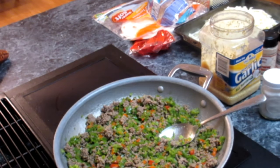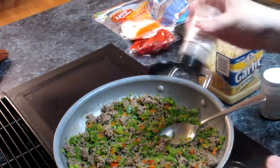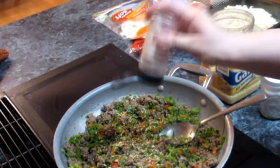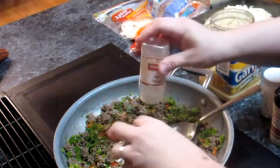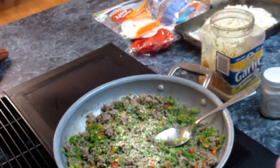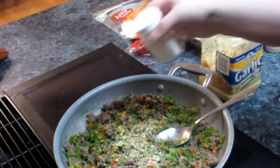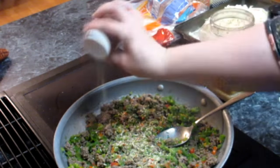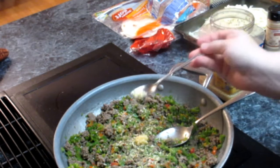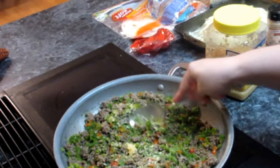Some things I'm going to add: I think I'm going to go ahead and add some onion powder and minced onion. If I had a real onion, I would just chop one up and put it in here, but since I don't, I'll just use what I've got — just a little bit. Salt and pepper. There's a lot of peppers in here so I have to have salt. And then just a little bit of minced garlic. That smells so good.